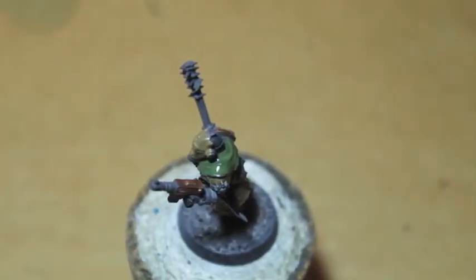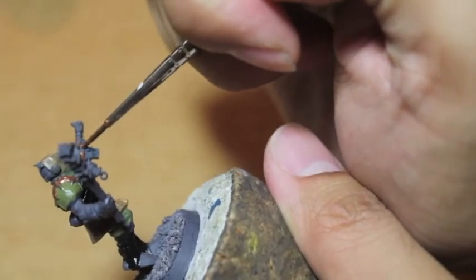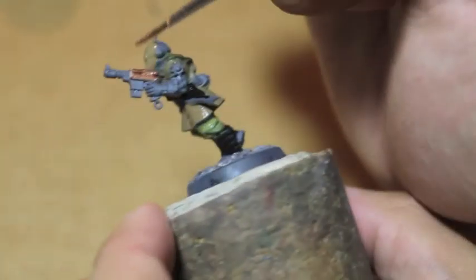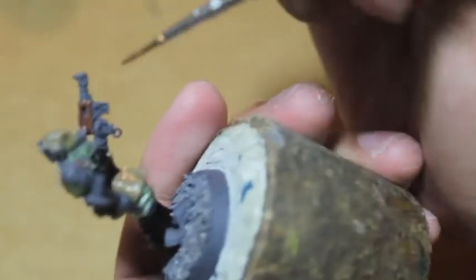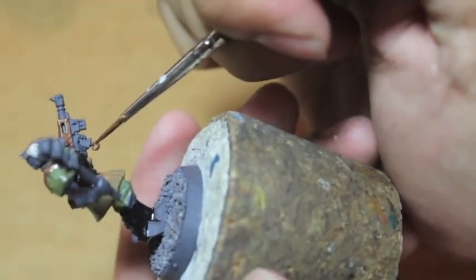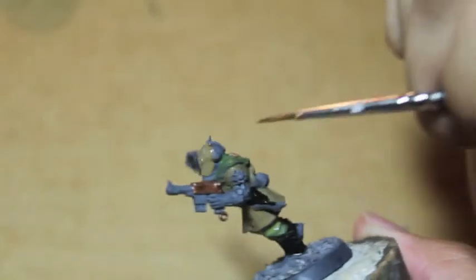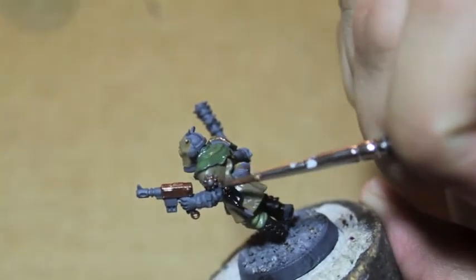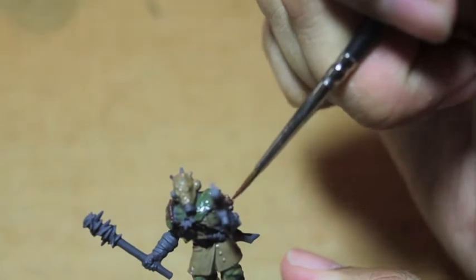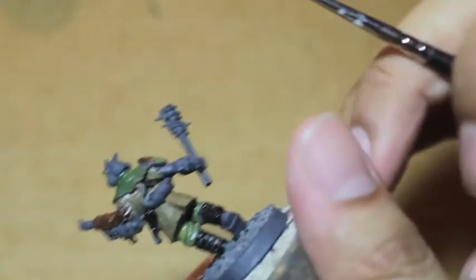I'm also going to paint some details on the gun. Like all models — I didn't mention this at the beginning — I prime coat my model in Duplicolor spray primer first. I use a gray primer, so it looks a lot like the color of a model freshly clipped off the sprue, but it's not. We're also going to paint the gold detailing on the symbols of chaos, like this eyeball here — gonna get a little bit of gold treatment. We'll hold off on the gas tank at the back for now.